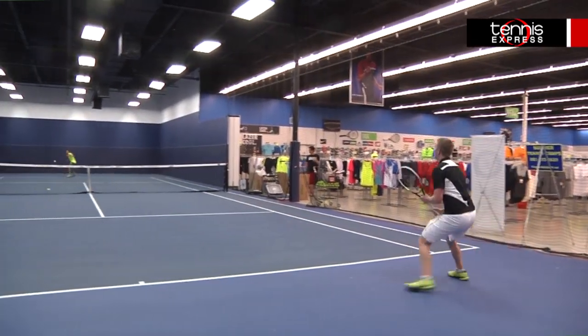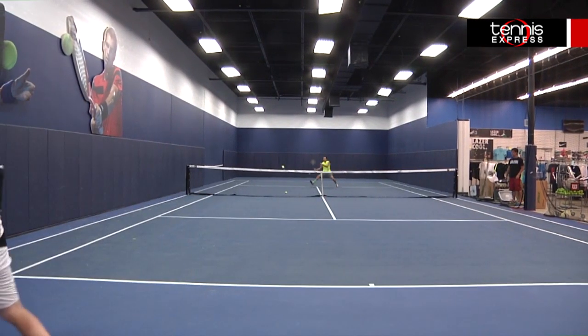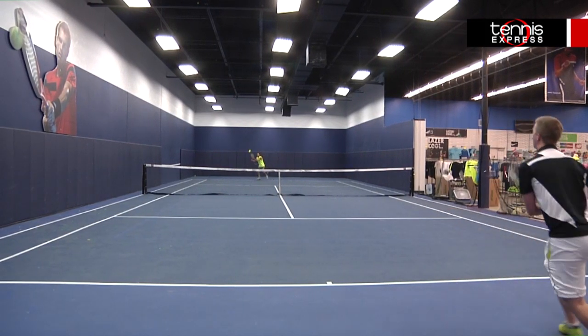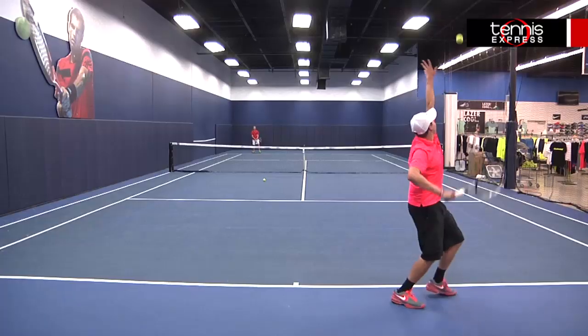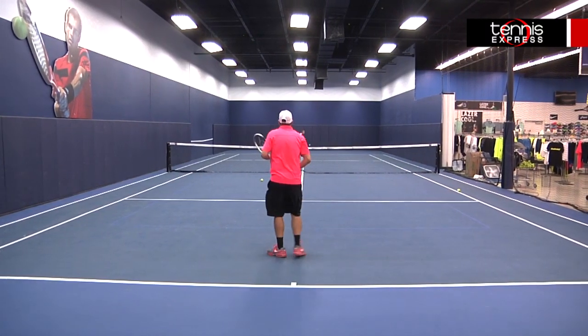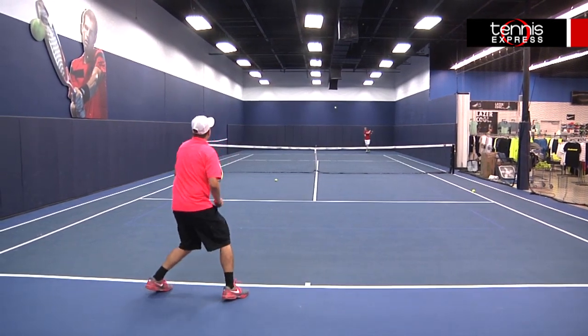The Dunlop Biomimetic F4.0 Tour will be an excellent option for big hitting baseliners with aggressive attacking games that want a frame capable of finishing from anywhere on the court. This was a very solid control frame that felt great on contact. The racket had a very nice flex and stability for me. I really felt that I could place the ball anywhere I wanted to on the court, and especially with my serve.